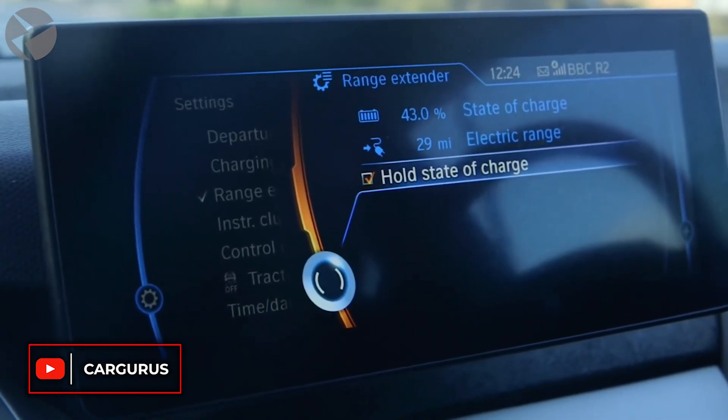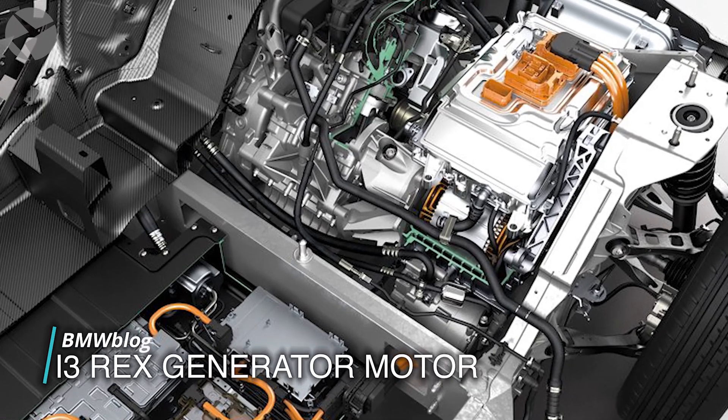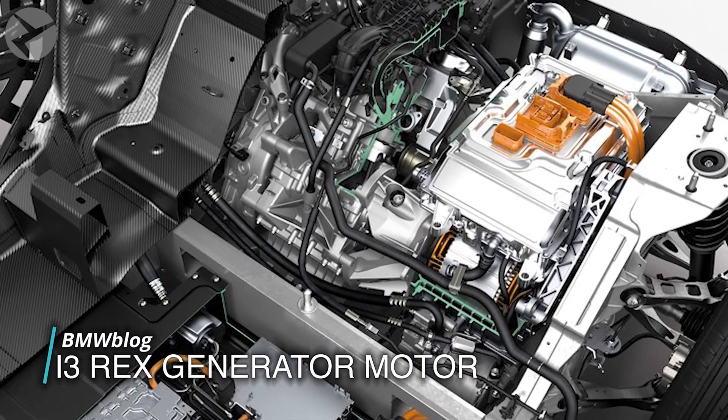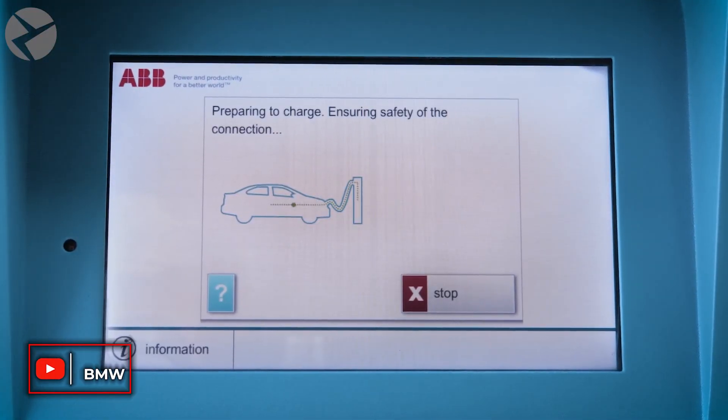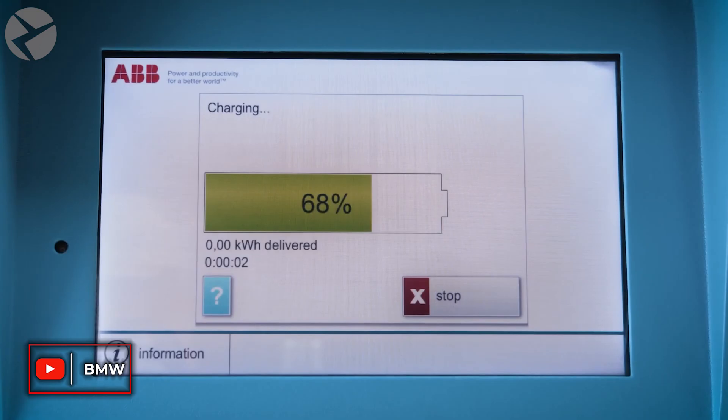How exactly does that work? The range extender makes your gas engine produce the same amount of power for the battery that you're consuming. This way, your car will conserve the battery energy instead of utilizing it to its fullest.